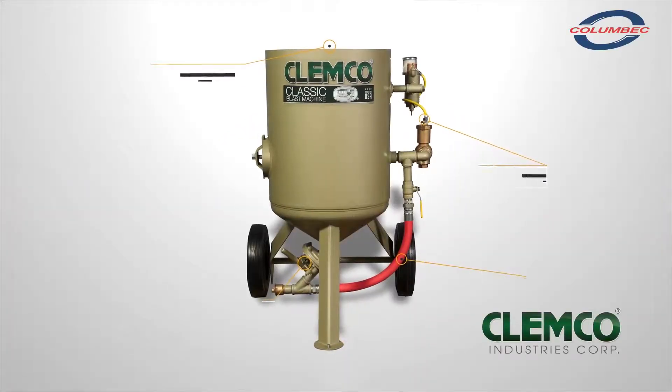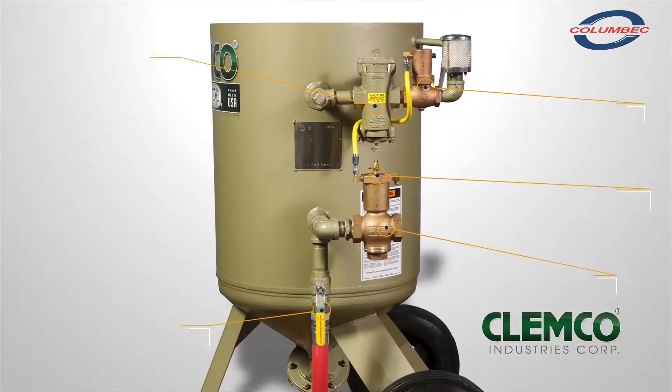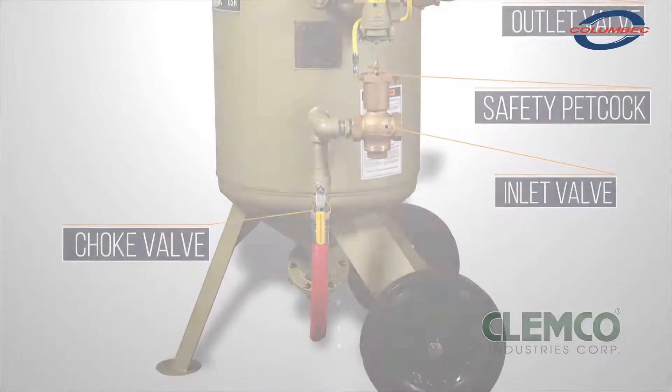This video is intended to be an equipment setup guide only and not to be used as a substitute for reading the owner's manual. Abrasive blasting equipment is dangerous and the operator must still read all applicable owner's manuals before setting up and operating the equipment.